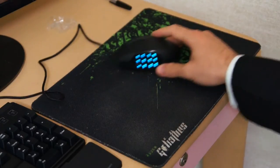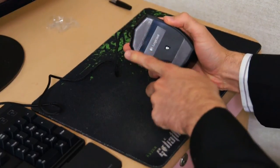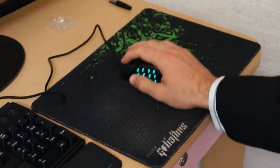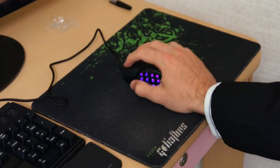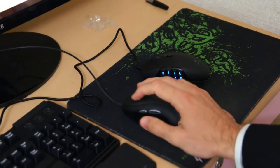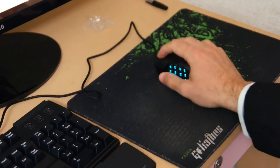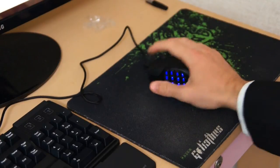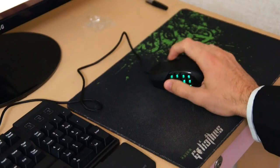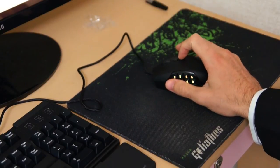One point worth noting is the Teflon-coated feet — there are two of them and they glide extremely well. On this Control Edition mouse pad, this thing just glides so smoothly. Even though the mouse is heavier than the G400, it glides really easily, so those Teflon feet are really smooth.